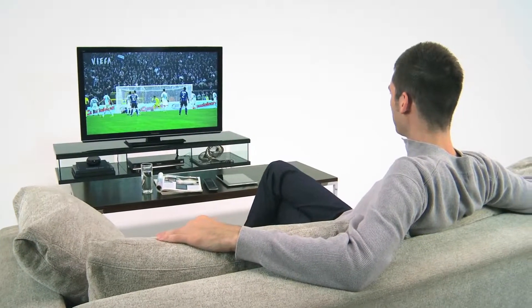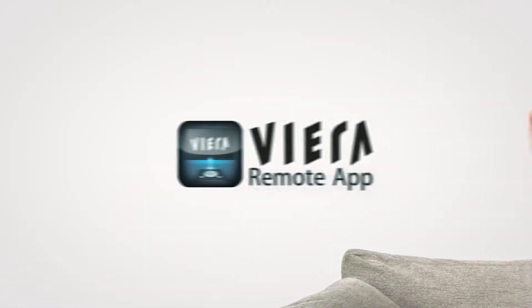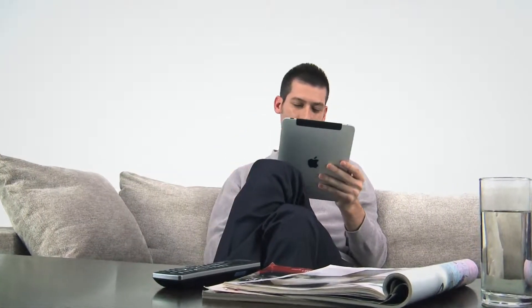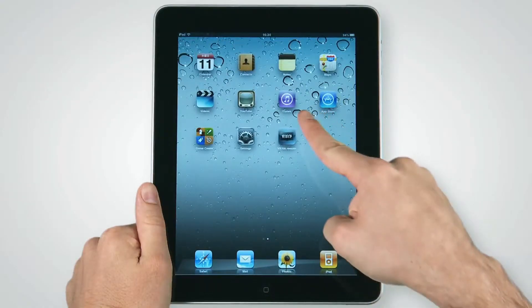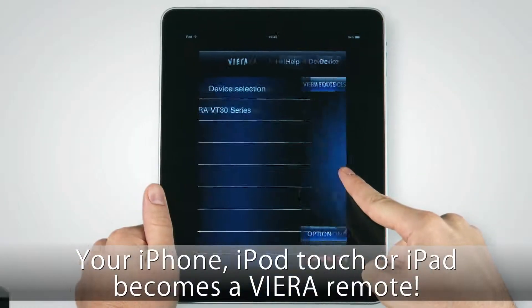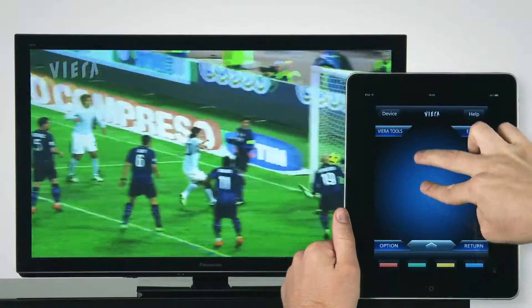Viera has truly evolved from a passive TV viewing experience to an amazing level of multimedia excitement. Now an innovative software application called Viera Remote App makes it even easier to relax and enjoy Viera. This new app offers extremely intuitive operation not available with your regular remote. Just tap the touch panel to switch inputs or change channels — same thing for adjusting the sound volume.